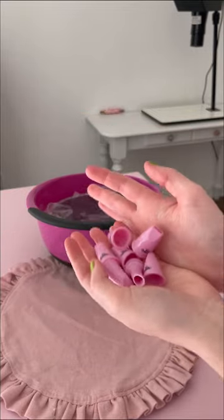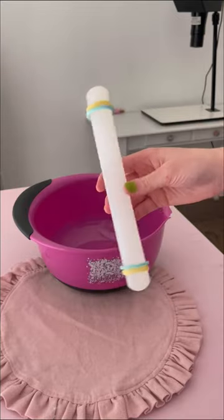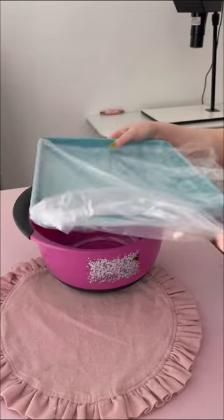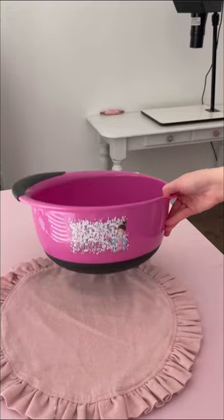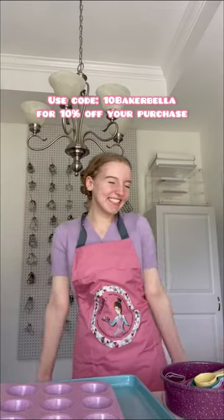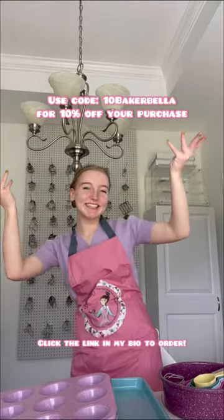I'm super excited to use this cake pan — it has a removable bottom and it's pink. I highly recommend checking this out because if you don't know where to get started or what tools to buy, whether you want baking as a hobby or even to start a baking business, this kit comes with all the basic necessities. Be sure to use my code 10bakerbella for 10% off your purchase, and click the link in my bio.